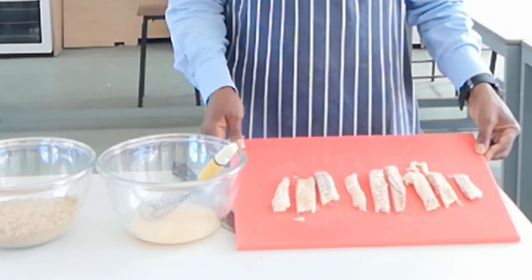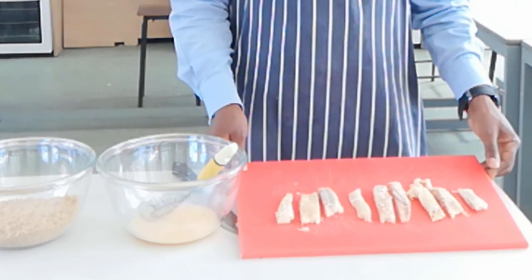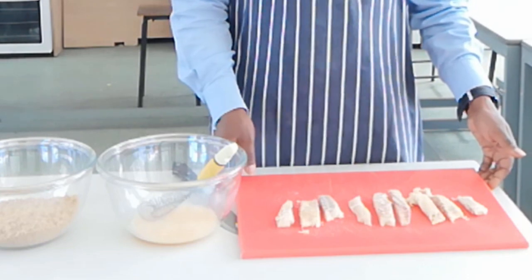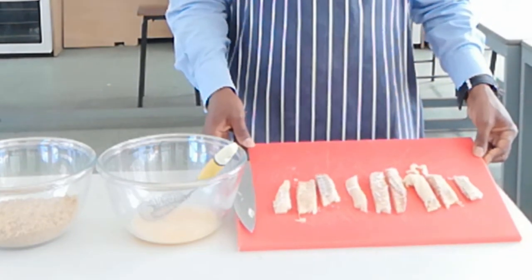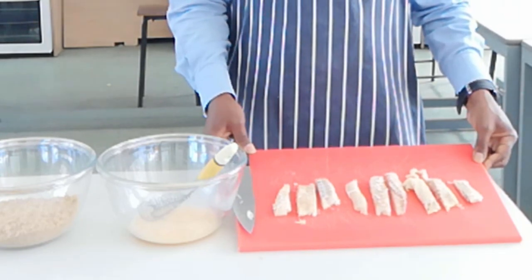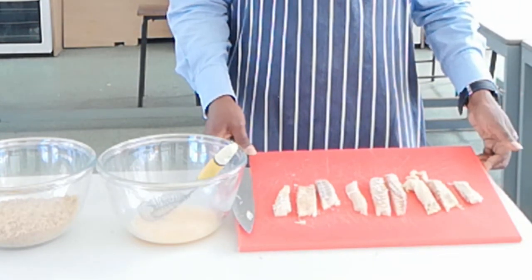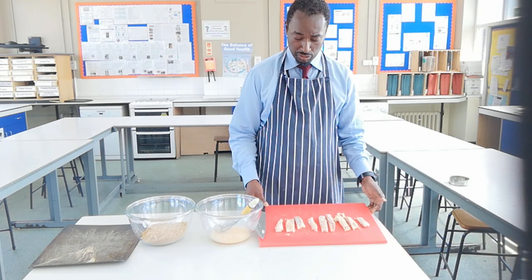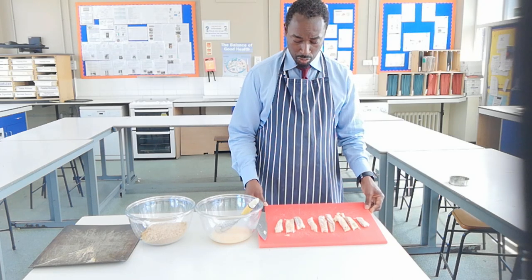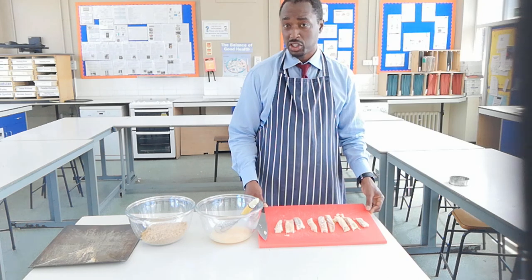Some of you may notice I'm using a red chopping board. Whenever you prepare meat, as far as it's practical, try and use a red chopping board for meat. Often in school they don't necessarily have enough for every student to have a red chopping board each, but in that case the chopping boards will most likely have been disinfected. It's important that we use a different chopping board if we're using vegetables in the same dish, to avoid cross-contamination.